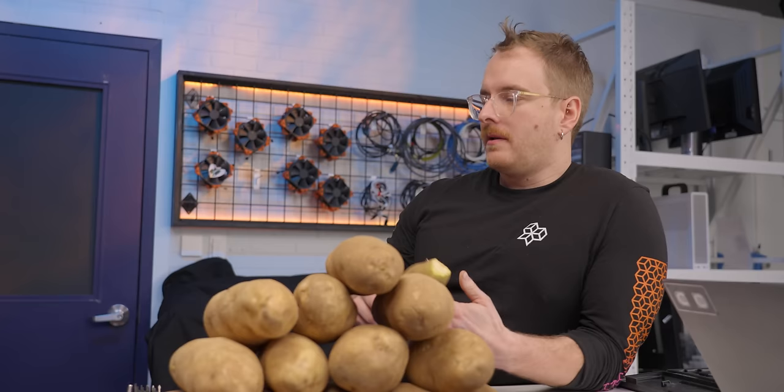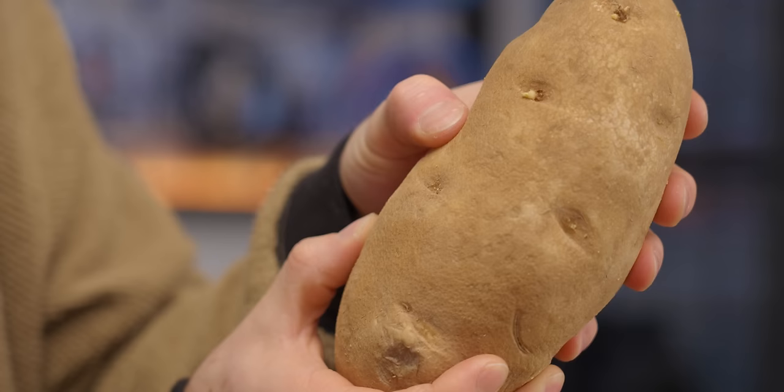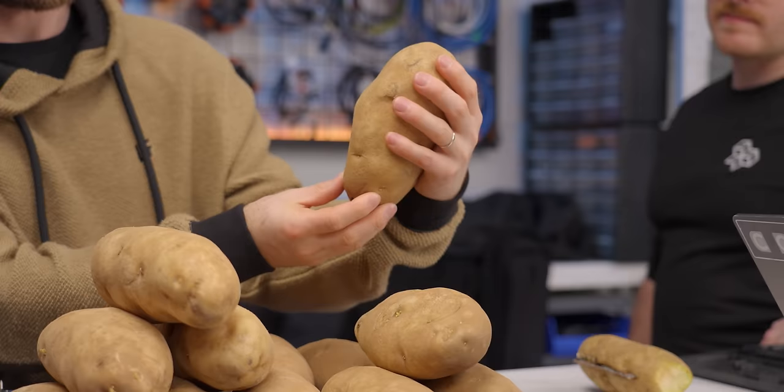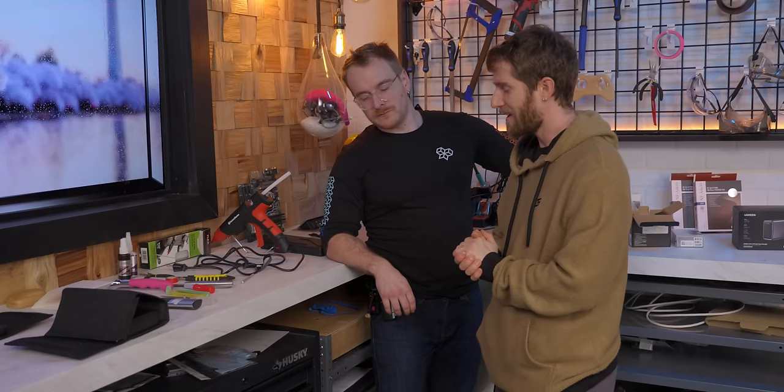Now that we found a computer small enough, we need to select our potato. Any of these should do — I like this one. She's soft though. How long have we had these potatoes? About a month. They're a little old. How about this guy? That's a pretty good size, it's got a nice regal shape. It kind of looks like you. Never thought I'd be asking this, but what's our plan for potato carving?